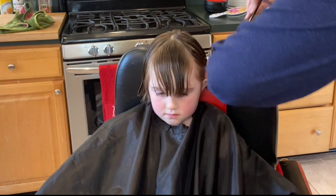Now I'm going to tuck all this behind your ear while we work on your bangs. I got a chair so I can sit down and be right at eye level with her bangs.